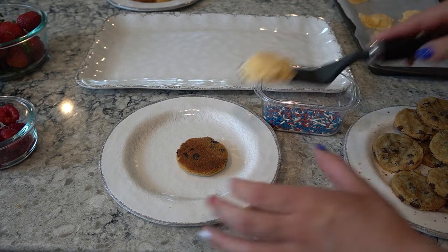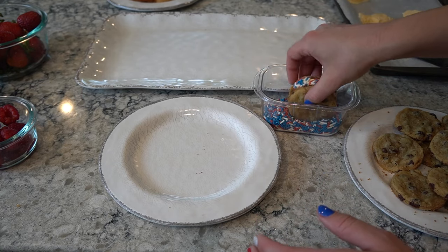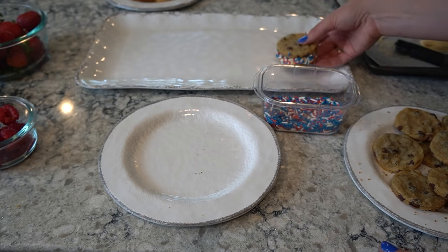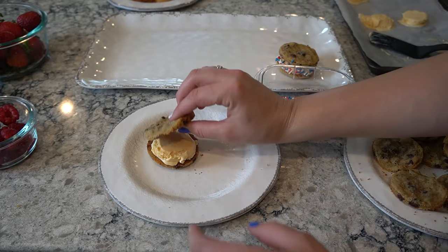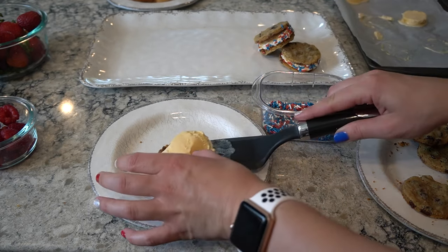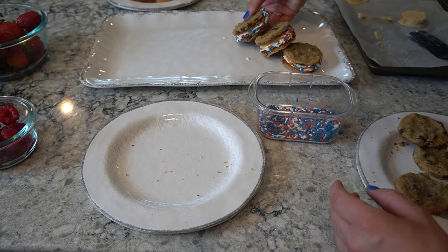These ice cream sandwiches are honestly the cutest thing, but they melt quickly. So if you're going to make these, make them and then pop them back in the freezer and have them ready to go when you want to serve them. If you're worried about them melting on a hot day, you can fill the middle with icing instead. You could also do an ice cream bar. It's such a versatile dessert — you can change the type of cookie or the type of ice cream.